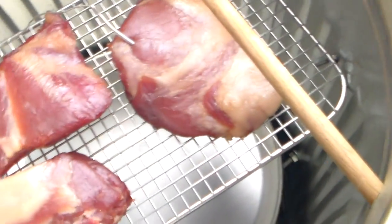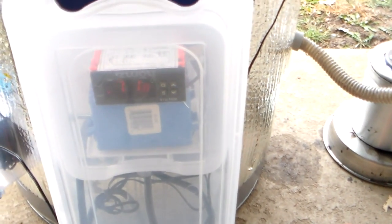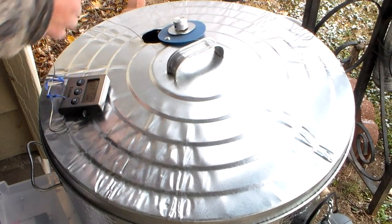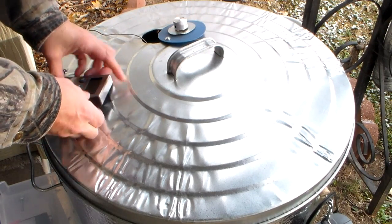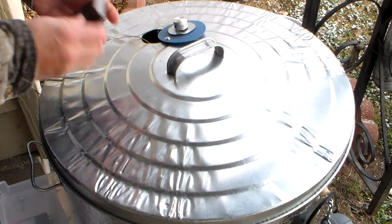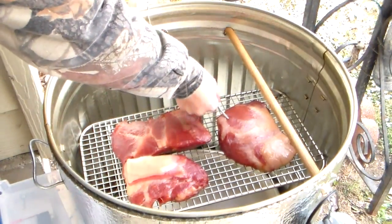On the way back in the house, I thought I'd better let you see what this looks like. We've got the temperature cranking up now. We've got our internal temperature at 131 right now. I'll turn that off.